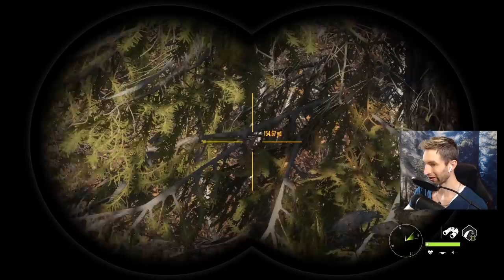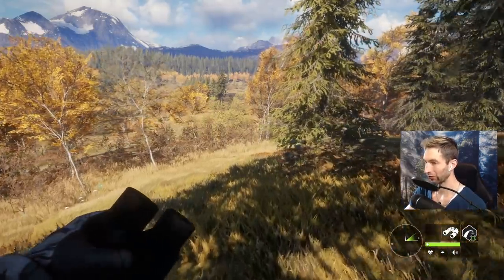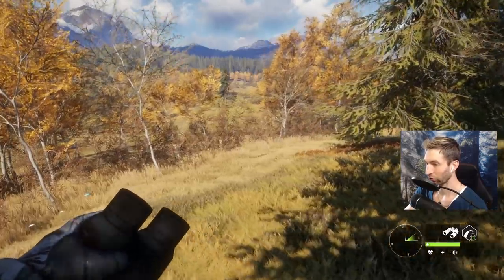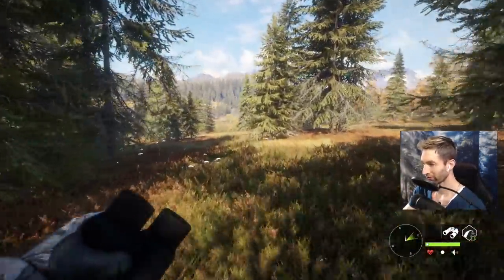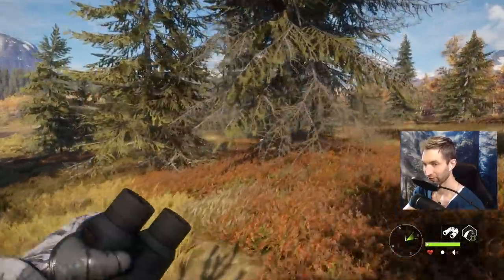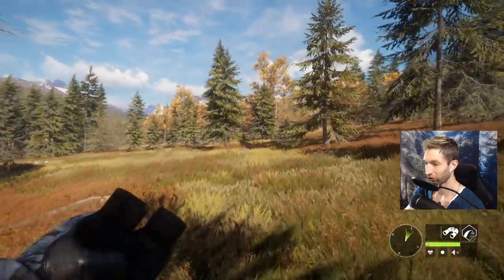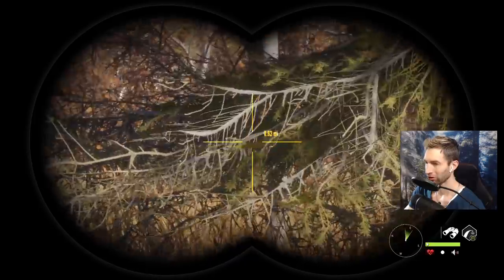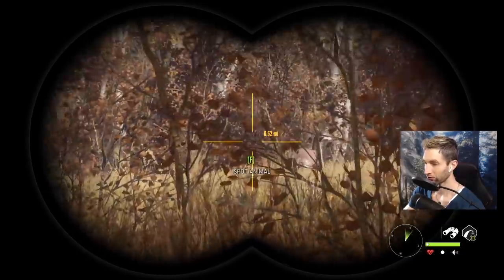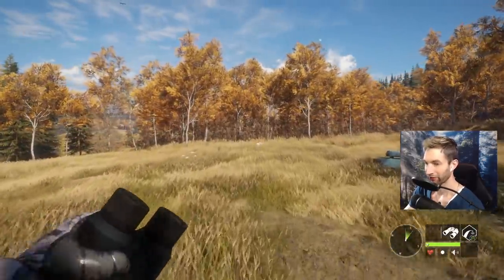I was tracking down a max weight whitetail buck and all of a sudden I saw something white in the herd. I thought, what in the heck - is that an elk or something? Lo and behold there's actually an albino whitetail in this herd. If we can find her that should help us find the max weight buck, and I'm going to have to decide whether we want the albino or the buck. I picked up the tracks kind of randomly walking around out here and I really have no clue where they're going.